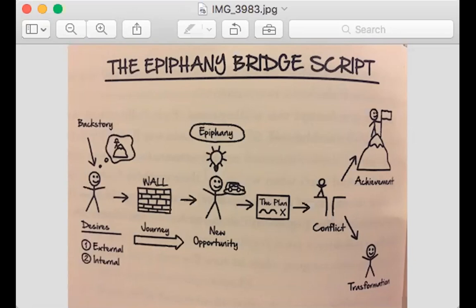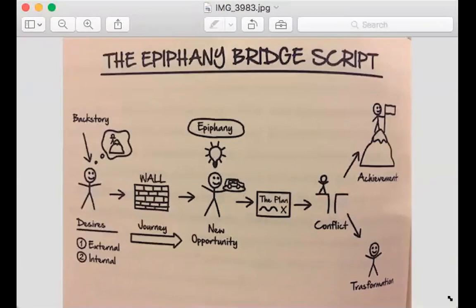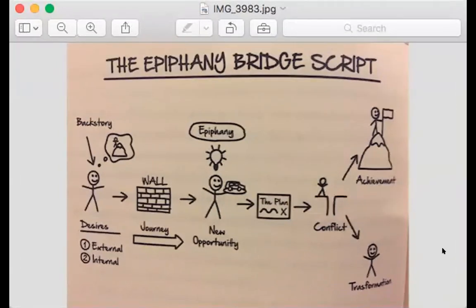The Epiphany Bridge script offers a format or a framework that's really easy to just plug your different pieces of your story into. Because we understand we don't want to go too much into too many details where people get lost in the story — like, it's not about you — but also not too little detail that it feels you're not connecting with them. It's that nice middle point.